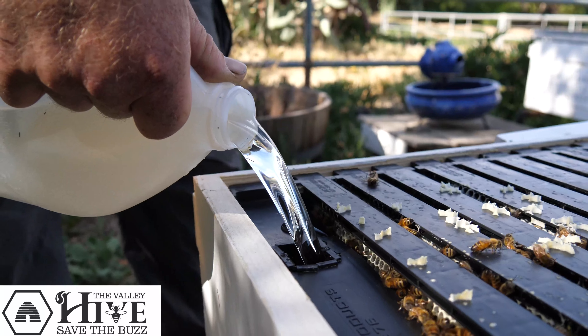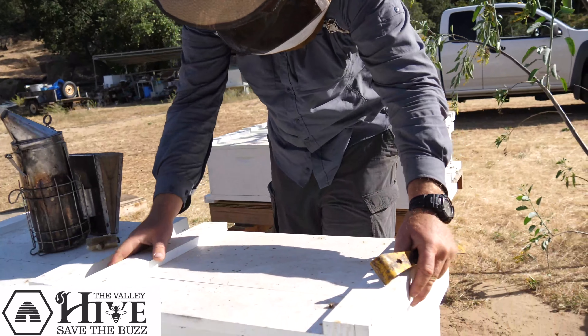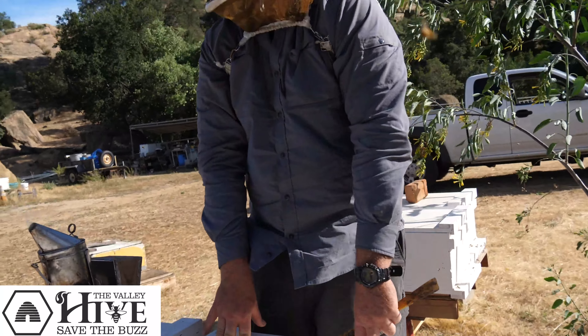Once you give them the syrup and the feeder is full, put on the lid, and congratulations — you have a working colony.